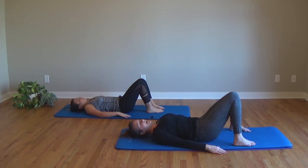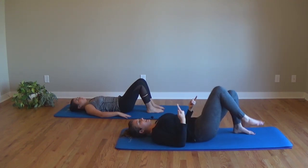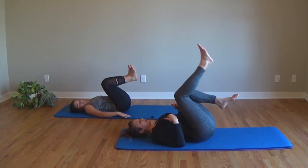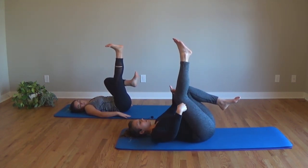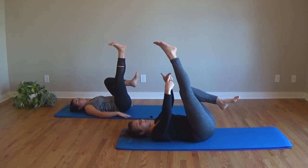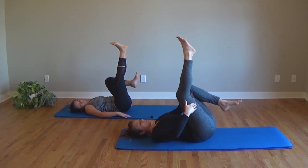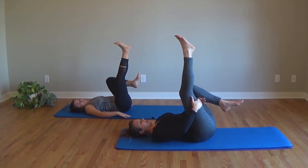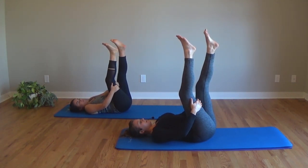We have two exercises left. Next is the single straight leg stretch — you've probably guessed it already. We're going to start by finding imprinted pelvis. Both knees come in. Extend your right leg up. If you need a little knee bend here, that's just fine — we're lengthening as much as possible, so one day you'll have a straight leg. What we're going for is a nice pull behind your knee. Grab behind your thigh. Extend your left leg out just a little bit.